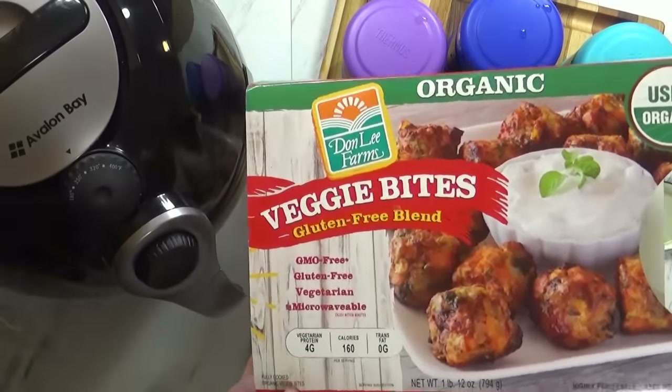Thank you so much for joining me today. If you'd like to see last week's Bunches of Lunches, check the link below.